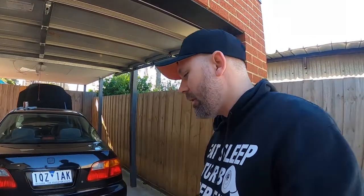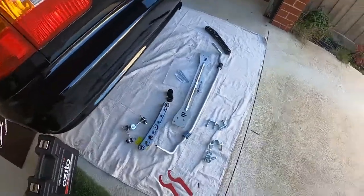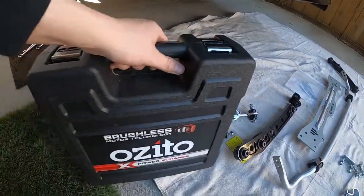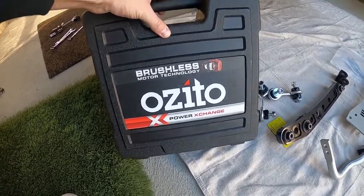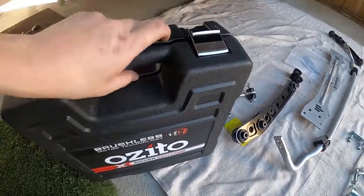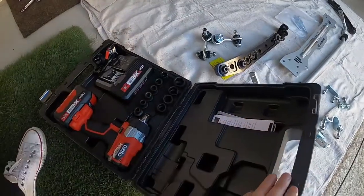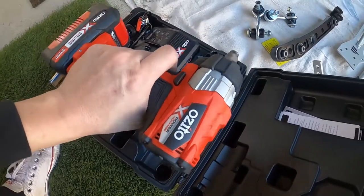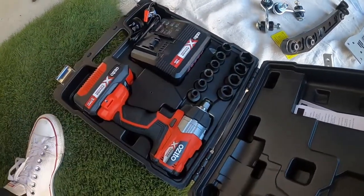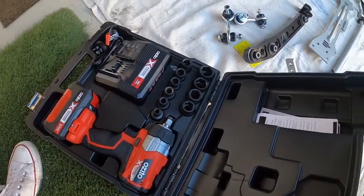I've disassembled all of the rear and I'm getting ready to start putting it all together. Just wanted to point out a game changer that everyone's been screaming at me to get. In natural fashion I got the cheapest one I could find — went down to Bunnings, which in America is like a Lowe's store, and got myself a rattle gun or impact gun. That's going to make life so much easier. All the impact sockets and everything — so I'm going to start pulling that apart.